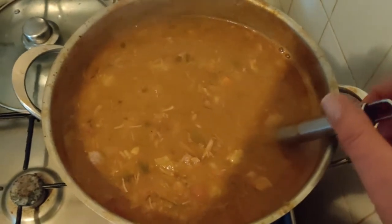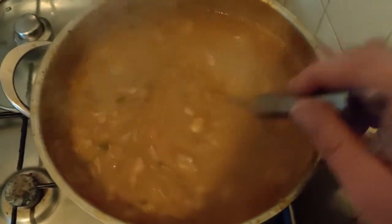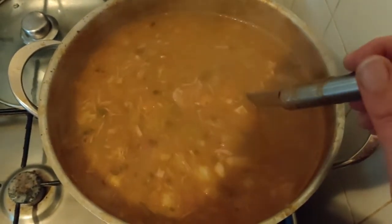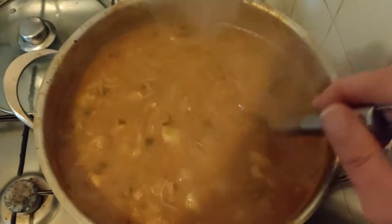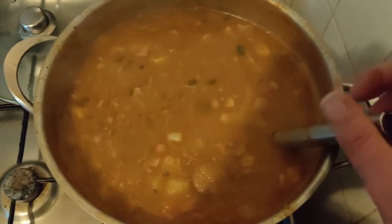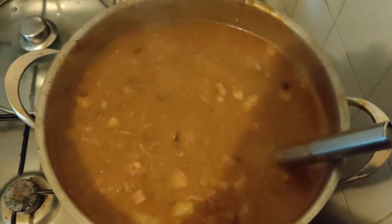I'll add all the measurements and ingredients in the description box, because while making the soup it's not easy to use exact measurements. Also, in the Netherlands we use the metric system and in the US it's a bit different, so I'll convert those. Bye bye!